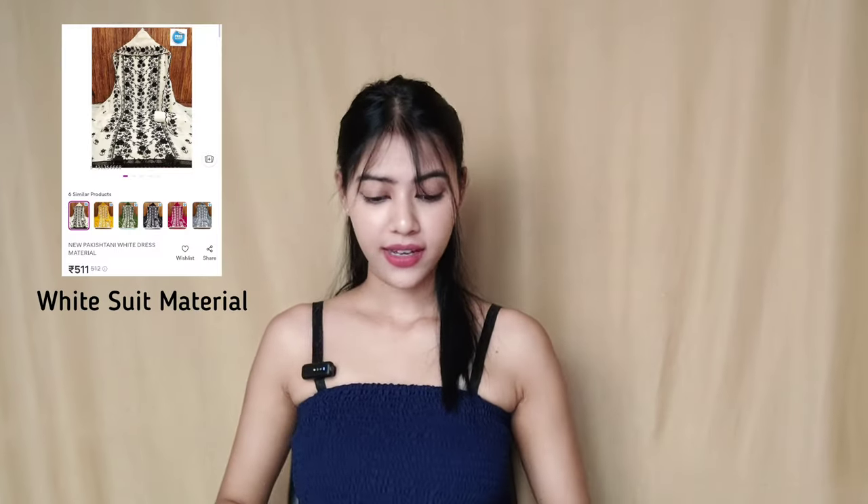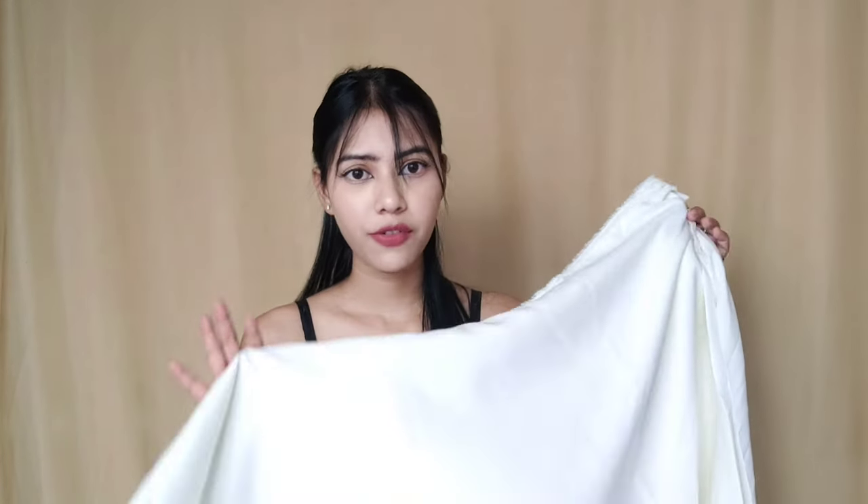Next is this white suit material. The price is $5.09. This is the top material — on the front it has black floral thread work all over, and on the back side there is nothing. The material is georgette. They have given white crepe material for the bottom. In total it is 4 meters — 2 meters for the bottom and 2 meters for the top lining. The top length is 2 meters and the material is georgette, with floral embroidery on one side.